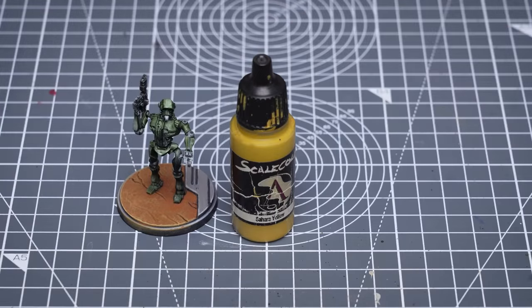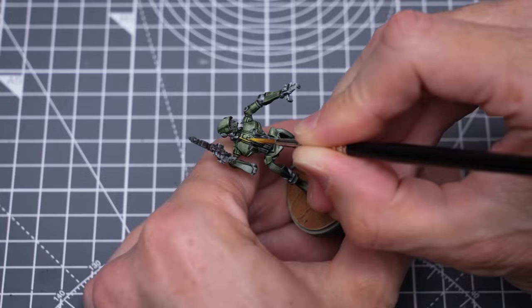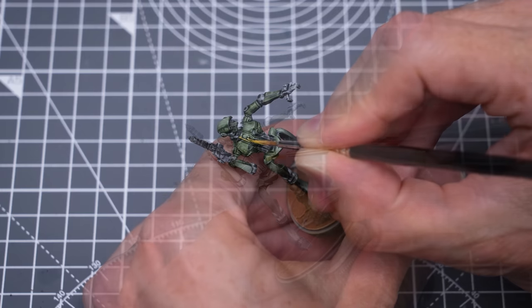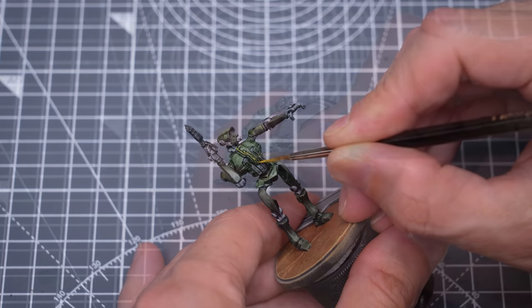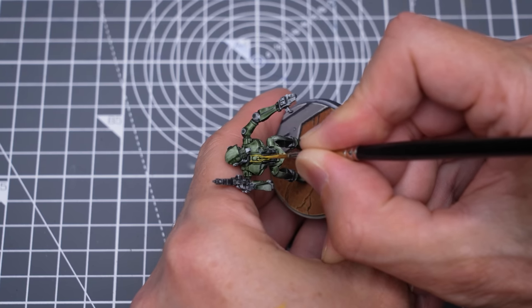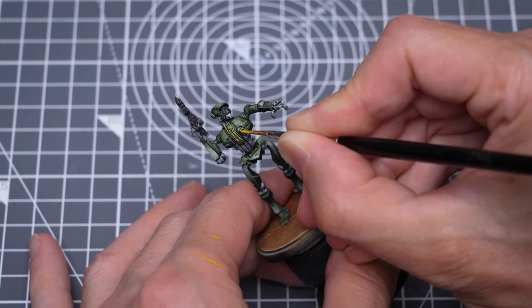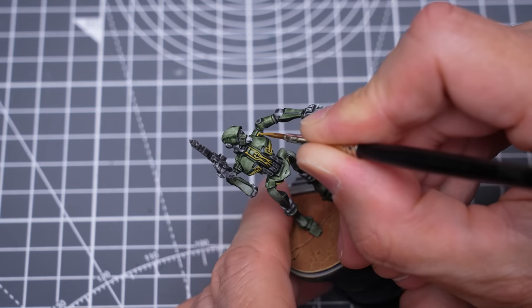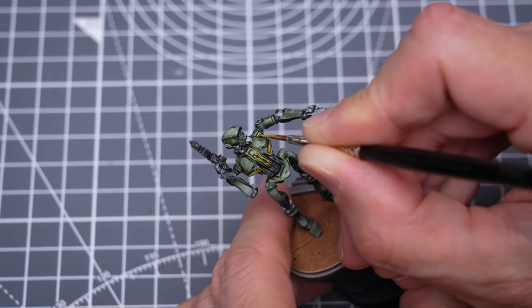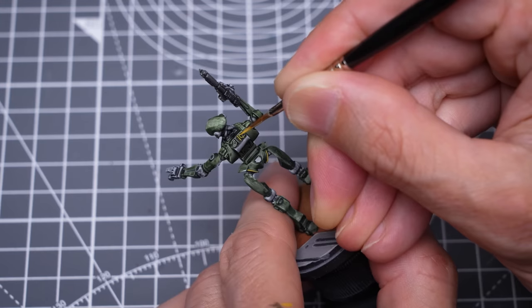Now I'm painting the raised design using Sahara Yellow. I want the paint to be pretty opaque for this, so I won't be thinning it much at all. I actually missed the bit of design on the lower back here, but we'll catch it later on.